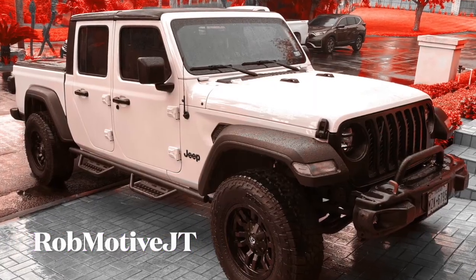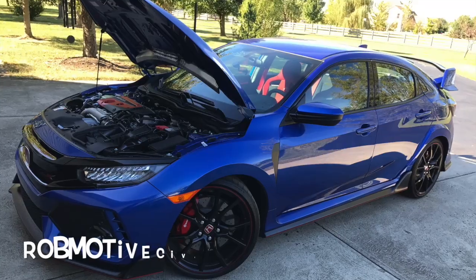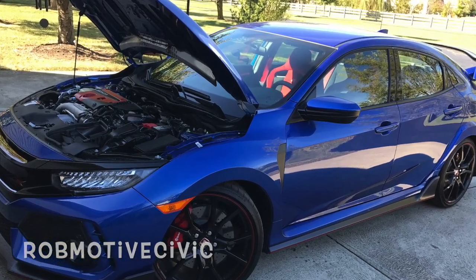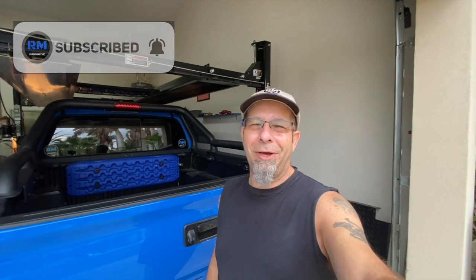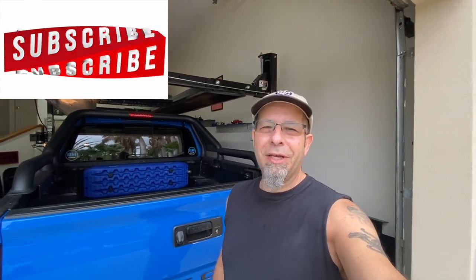Leave a comment, let me know what you think. Don't forget, I have two other channels — Rob Motive JT, all about my 2020 Jeep Gladiator, and Rob Motive Civic, about my experiences with the Honda Civic Type R and the Honda Civic Sport Hatchback. Check them out. If you're interested, why not subscribe? Don't forget to click that notification bell so you don't miss any upcoming videos. Smash that subscribe button on the way out. Thanks for watching. Stay safe out there.